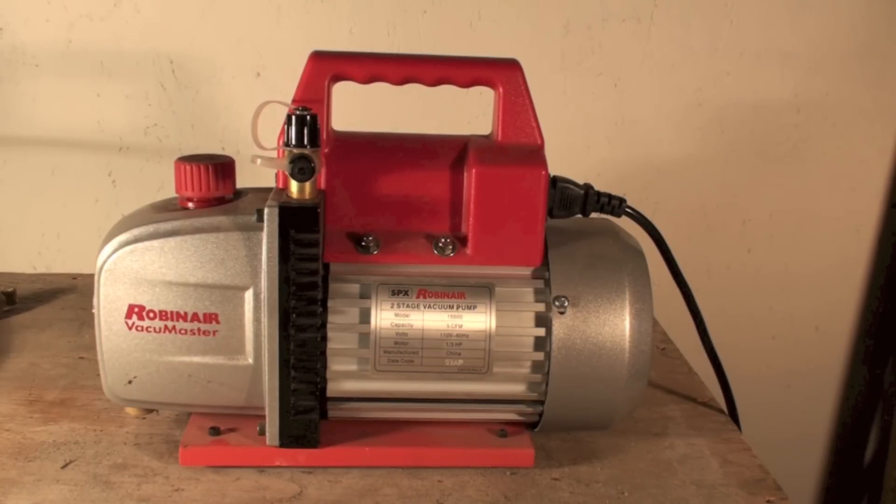As I've said before, you should be changing the oil in these things every time you go from one system to another system. They used to say after a large evacuation change the oil, but it's probably best just to change the oil each time. I know it doesn't get done all the time, but whatever.